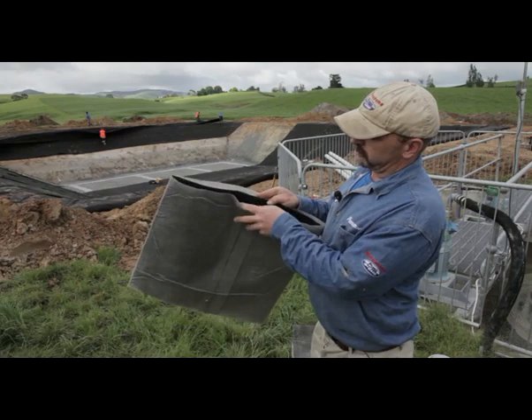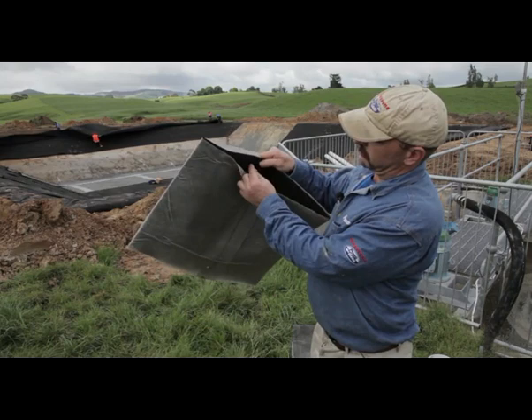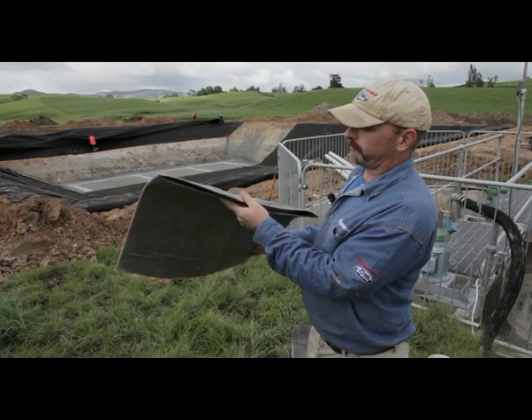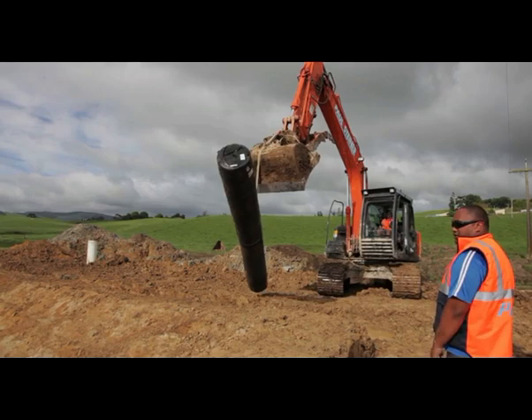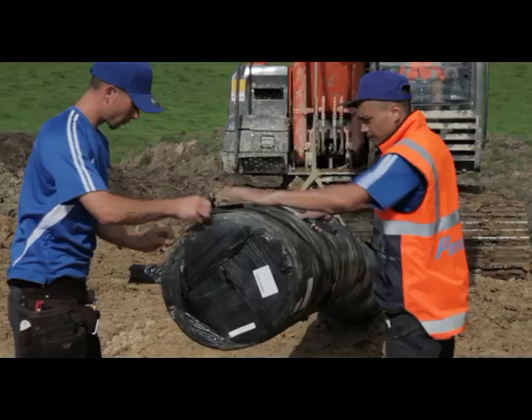These little membrane things here are designed so that the gas can dissipate up through them. And even in an event of a very high water table, the water table could hit under here and then the gas could still escape between these little bubbles and the liner.